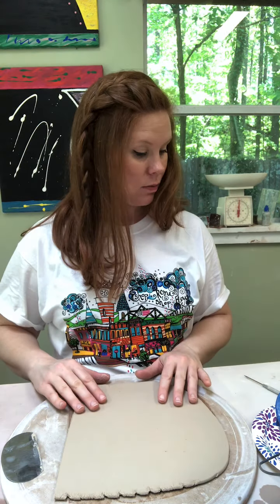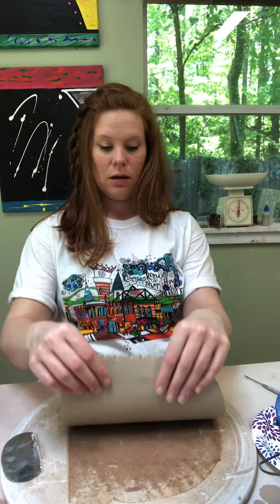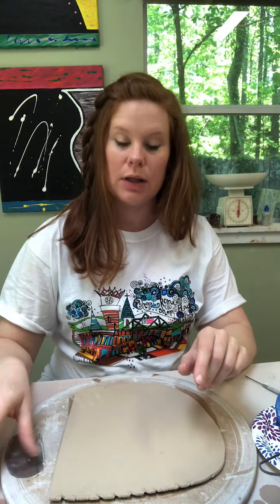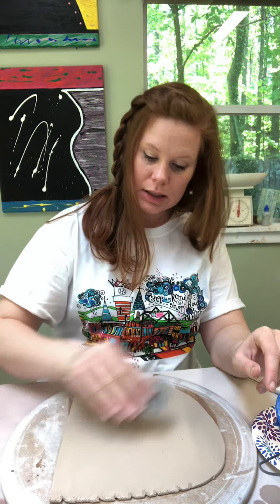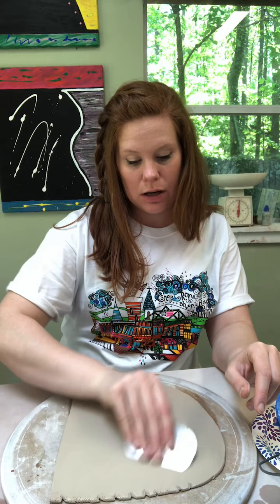To flip the slab, take it with two hands, gently peel it up, bring it forward, and lay it back down — this keeps it from stretching or getting holes or fingerprints. We're smoothing side two now. Don't use much water; if the clay has too much water it will stick to your surface, so use a very limited amount.